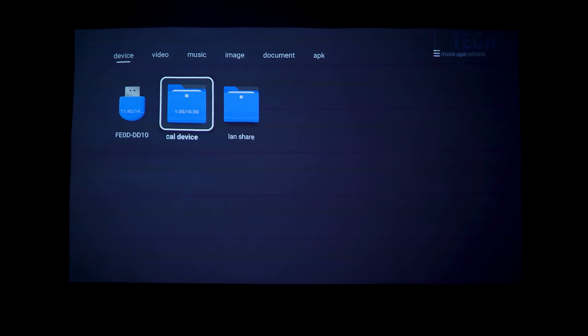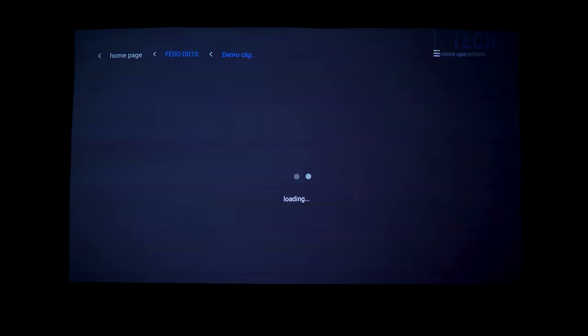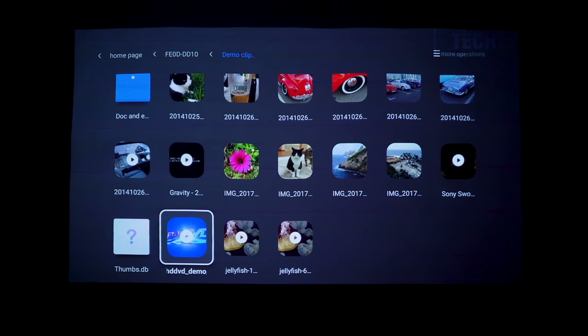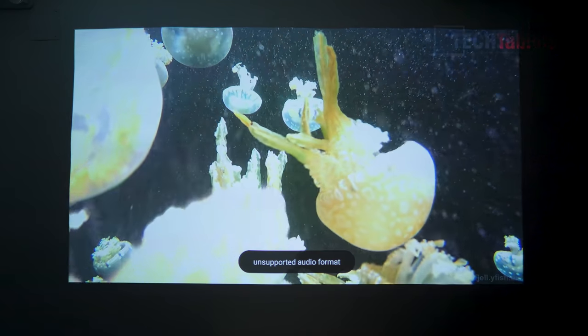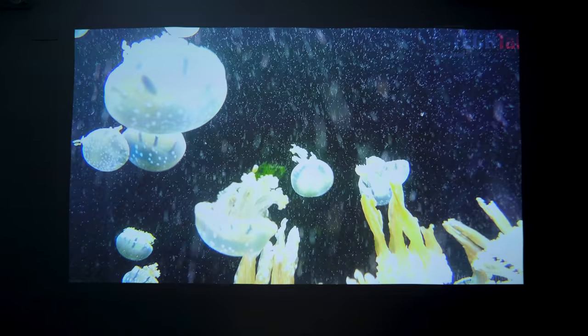Using the on-board file manager, I tested local video playback with some demanding files. Images load quickly and look good, with blacks appearing decent on the white wall. For the jellyfish test file - a 4K HEVC file at 140 megabits per second - the projector does attempt to run it but playback is very choppy and doesn't smooth out. This was expected given how demanding that file is.